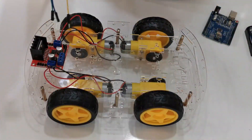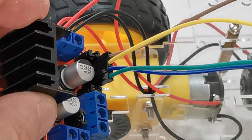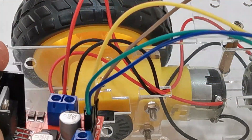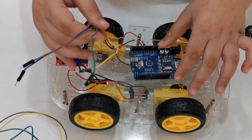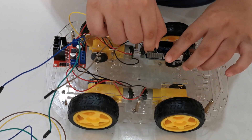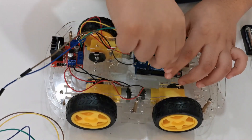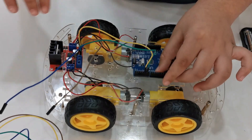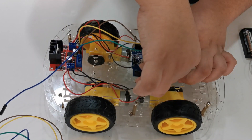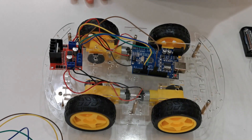We're gonna be adding these four wires here. Connecting them to the Arduino Uno board: the yellow one goes to pin number five, the green one to pin number six — you're going to see the diagram picture — the brown one to pin number ten, and the blue one to pin number eleven. All four wires are now connected.